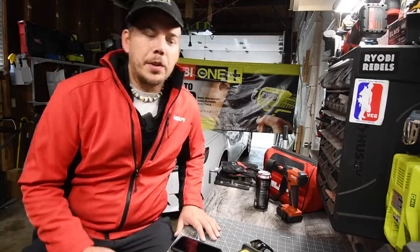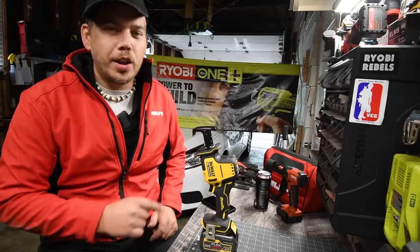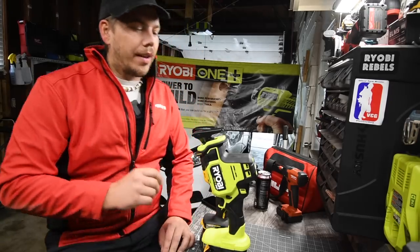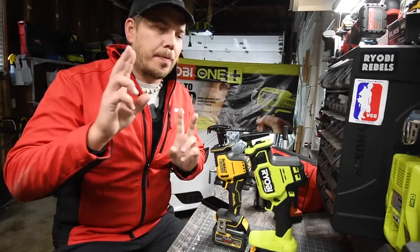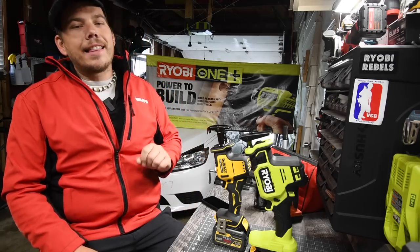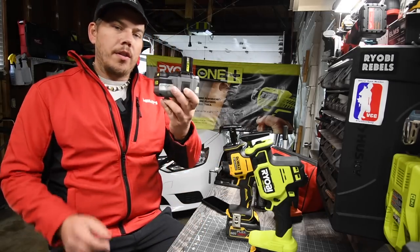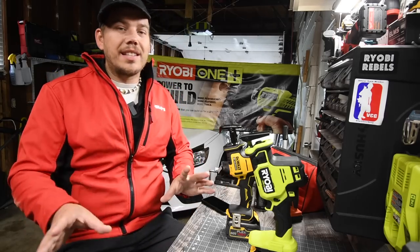Today we are doing a versus video between the DeWalt Atomic brushless single-handed reciprocating saw against the new RYOBI HP single-handed reciprocating saw. In RYOBI's promotional video uploaded on YouTube, they actually went against the DeWalt Atomic. What I want to do is use a control battery — the six amp hour HP — to see what the difference is.